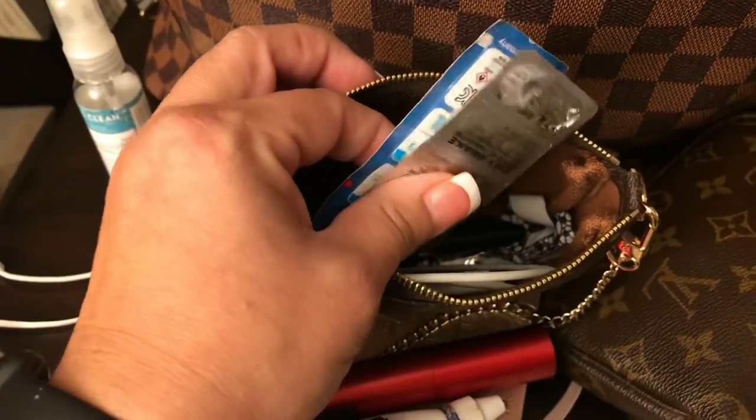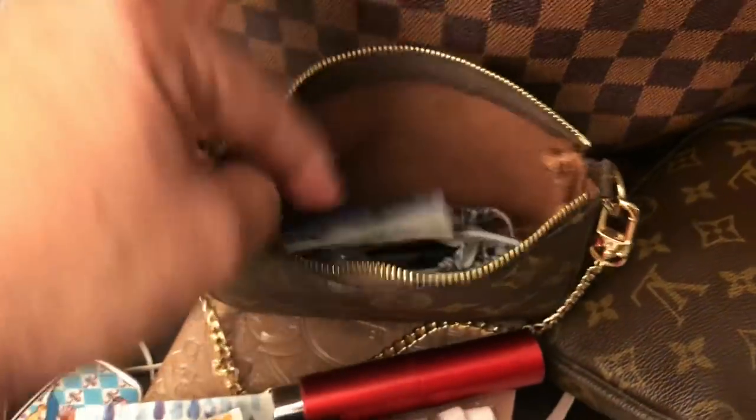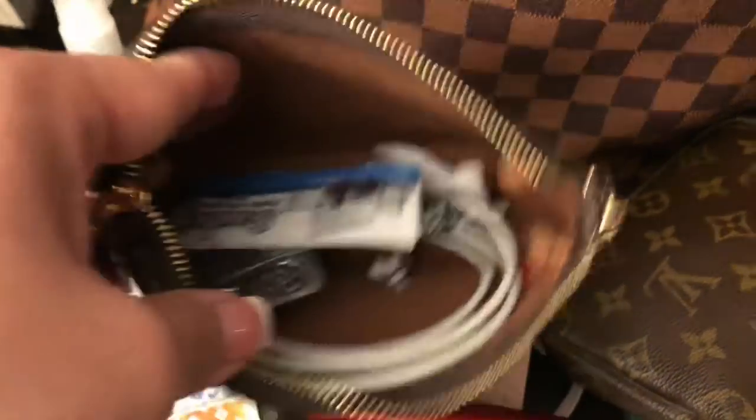For what I use it for — just throwing in odds and ends — it does its job. I also have some caffeine pills, which I rarely use; it's more in there for emergencies. And then I have a hair tie. So that's pretty much it.